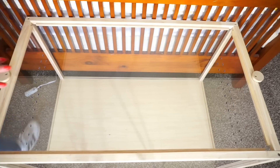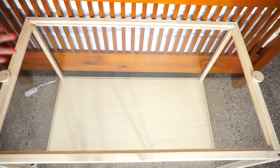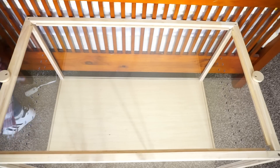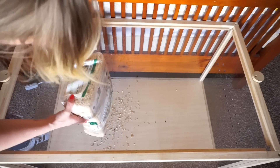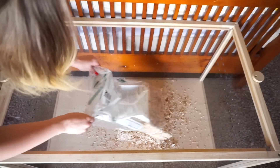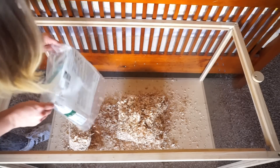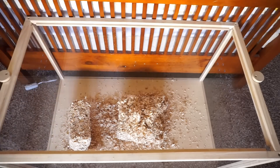I want to keep some of her bedding that she's already using, but I'm gonna put that in at the end. For right now I'm just gonna try and fill up this cage as much as possible. Yay! One little bag ain't gonna do it, that's for sure.